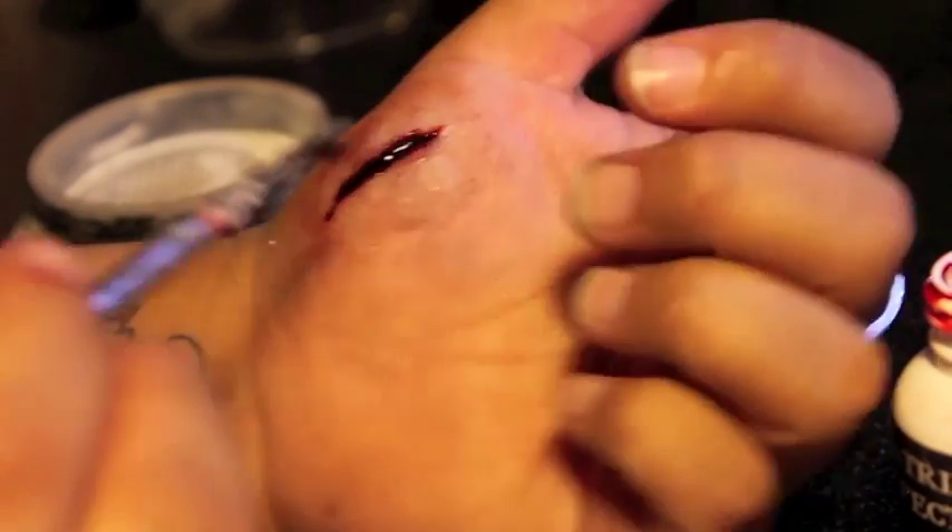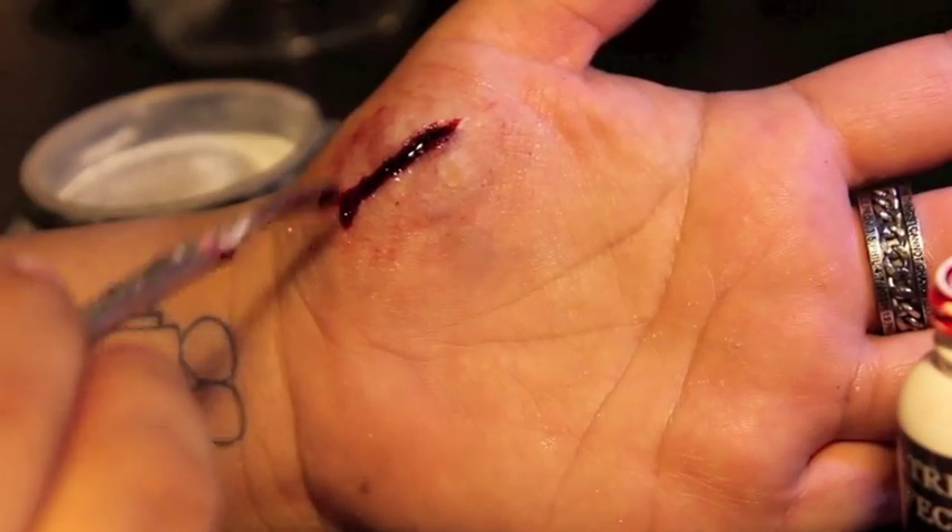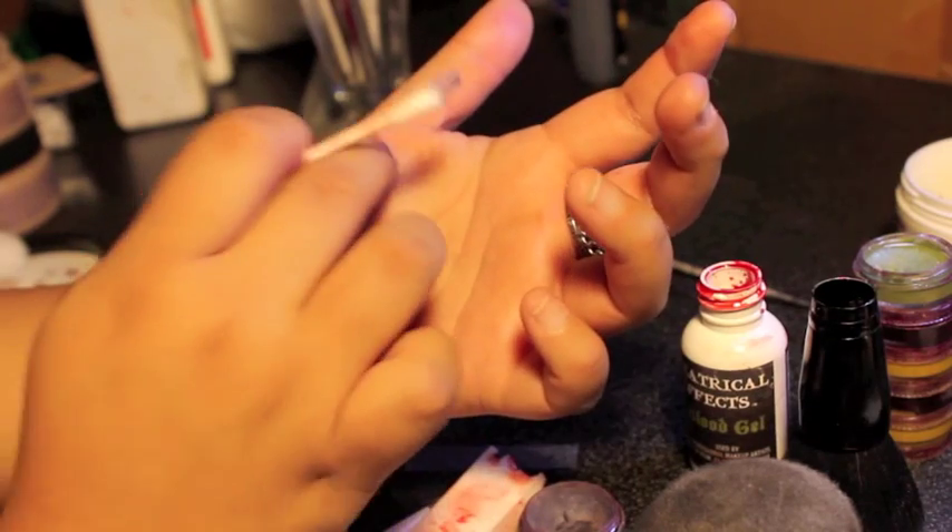Add blood to the inside of your cut, then extend it out over the rest of the appliance. This is a stab wound, so be bold. But remember, blood is an accent, not the main attraction. Touch up any harsh edges or lines.